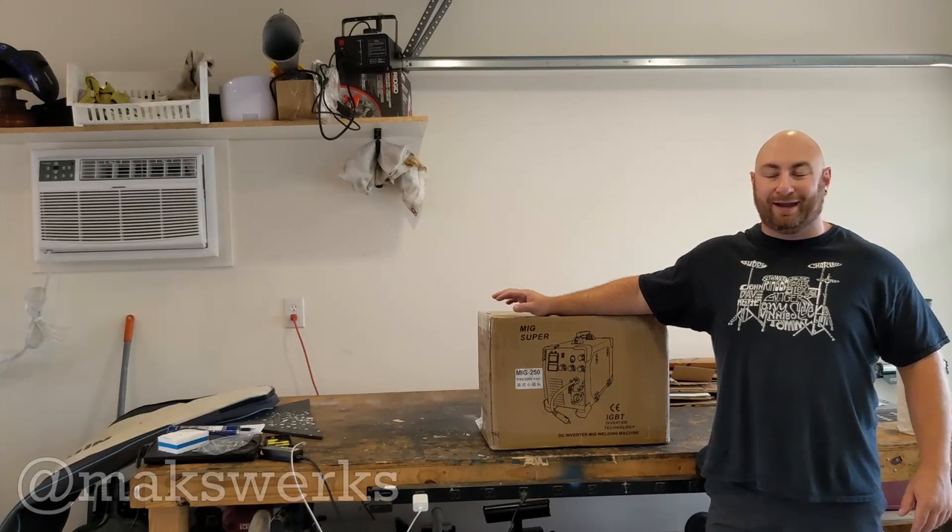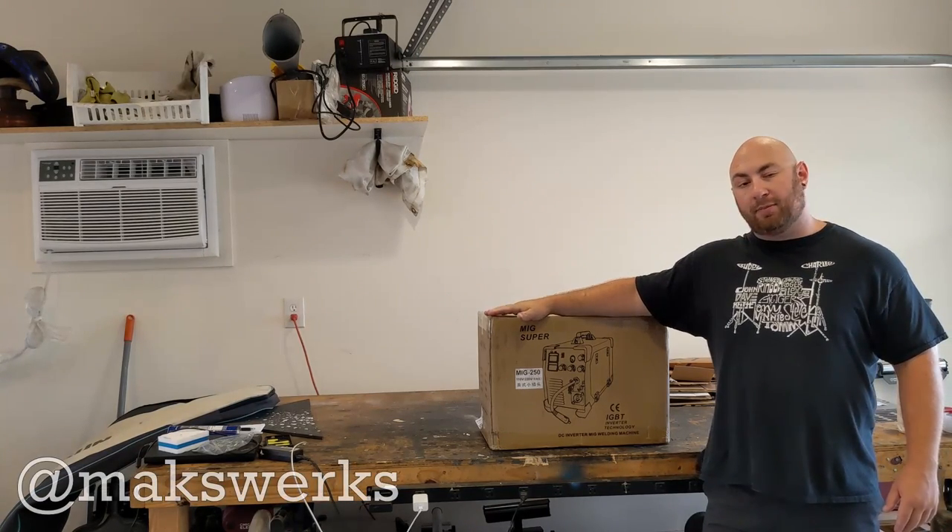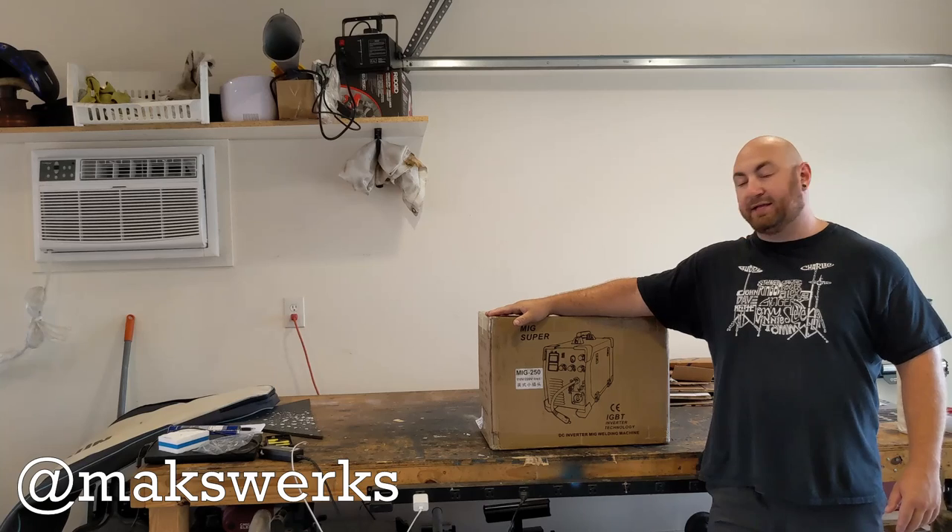What's up guys? Max from Axcripps here, and today we will be doing an unboxing and review on this brand new MiG-250.